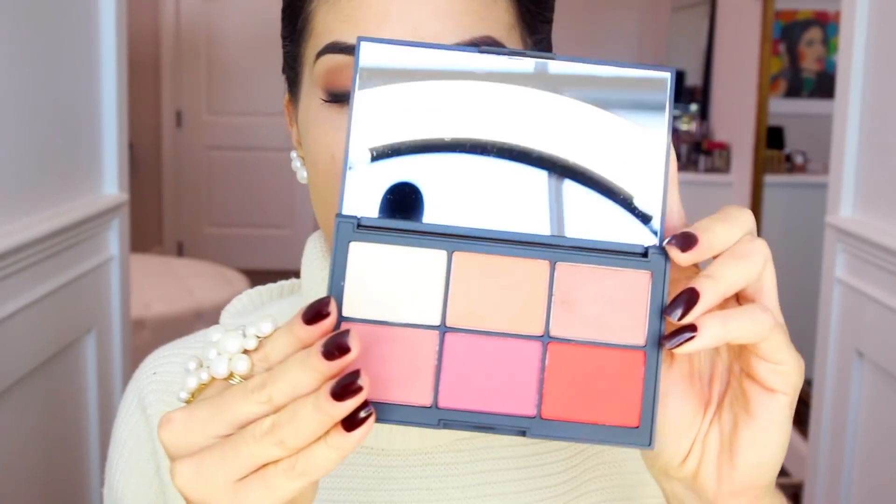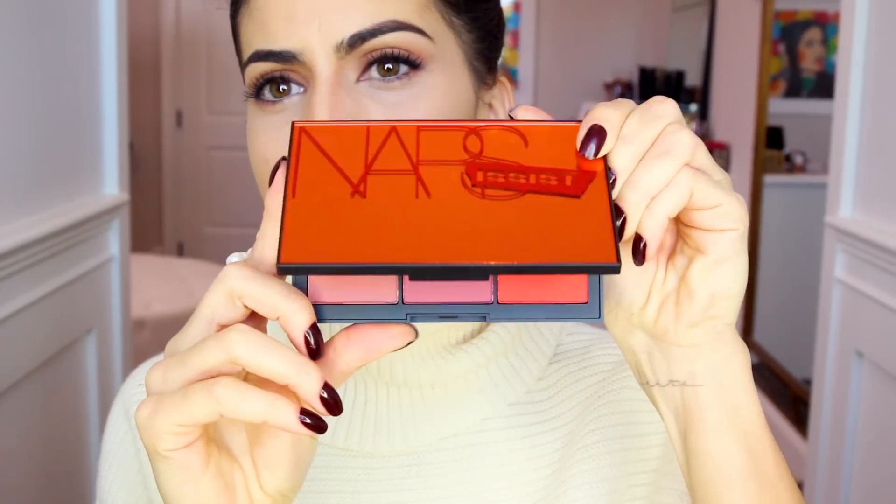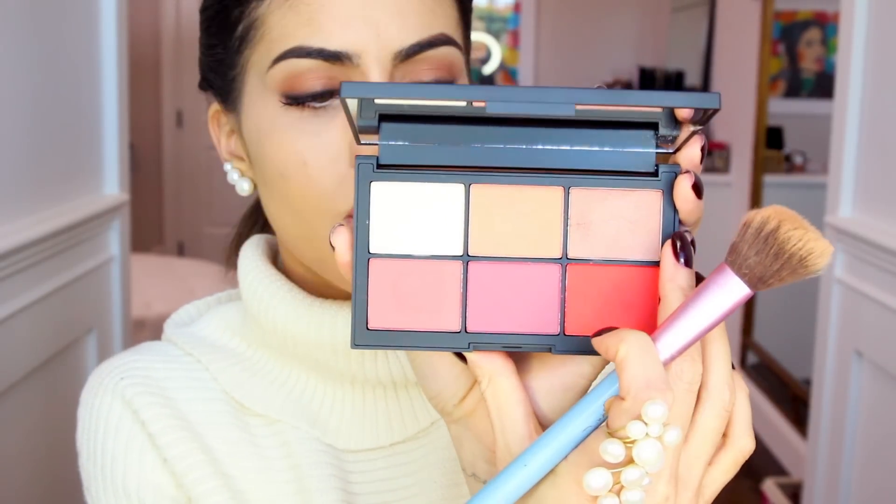Now we move to cheeks, which is the focal point of this tutorial — sculpting and highlighting. When you use a matte finish product it defines your face more, but when you use a shimmery finish product it highlights your face more. I want to show you how to contour and highlight at the same time. Using the Unfiltered one palette, I take the bronzy shade Takeover with an angled brush and apply it right under the cheekbones. The rest on the brush I apply on my chin — it already makes my face look thinner.